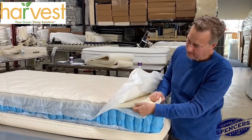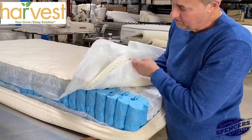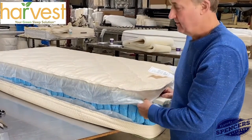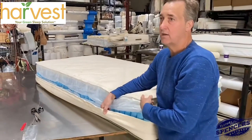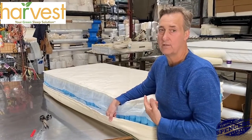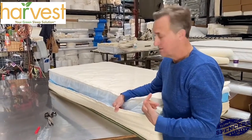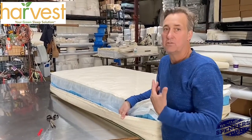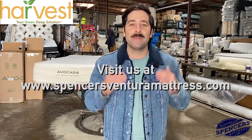You only have one layer of latex in here — one layer of Dunlap latex sitting directly on top of the coil, same as Avocado. No difference other than the fact that Harvest Green is wrapping wool down the side, and this has rayon quilted to the inside as a fire barrier, which isn't harmful at all. That's a cost savings of about $50 from a manufacturing standpoint, which adds up to $100 difference savings to the consumer. So if you're okay with some rayon in the side of your bed as a fire barrier, you're still getting a nice natural organic bed. Want to see one of the best competitors to one of the leading all-natural organic mattresses in the country? Check out Harvest Green mattresses right here.